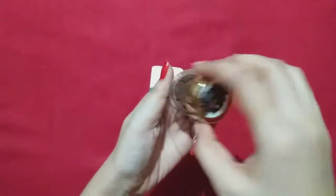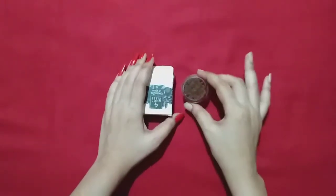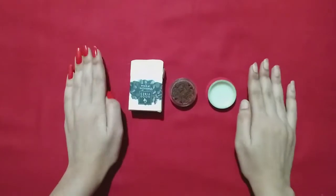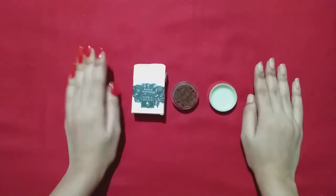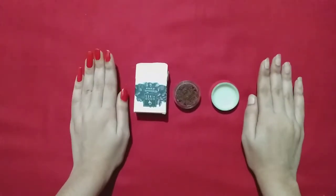Here is the scrub. Its fragrance is very mild, chocolate type — its fragrance is very good. Some lips are very dull and dark, and this is because we do not take care of our lips.